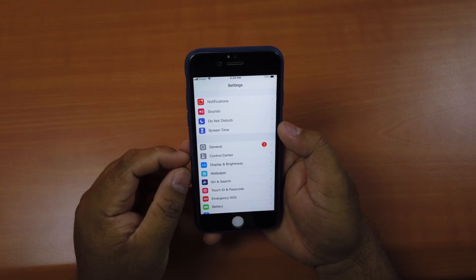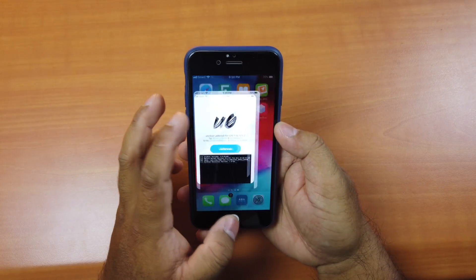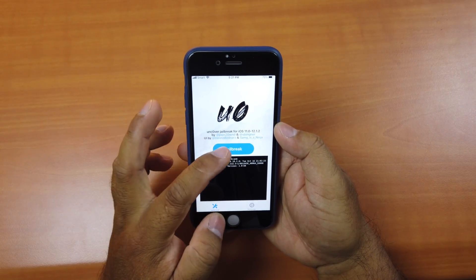If you keep the downloaded firmware, your phone will get stuck in recovery mode. So once you've deleted it and you're ready, go back to the app and click Jailbreak.